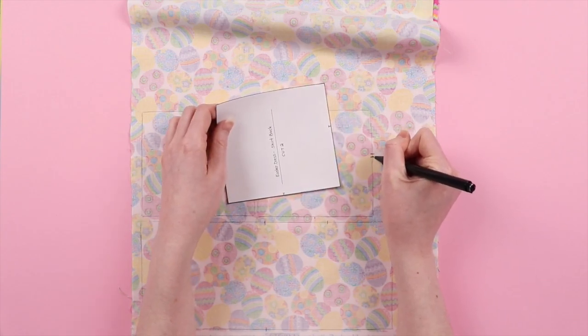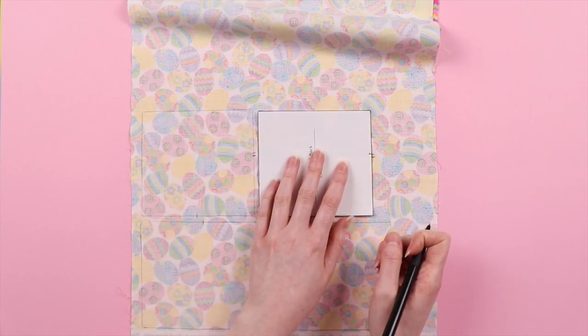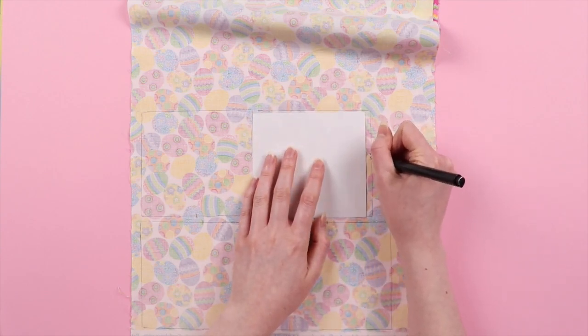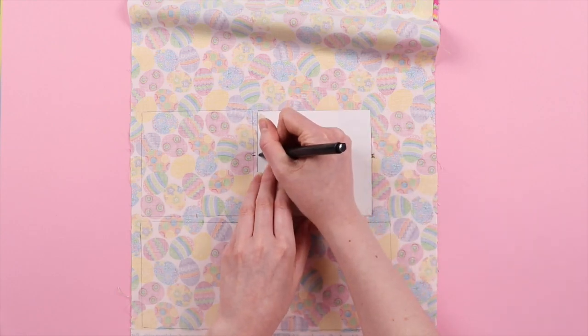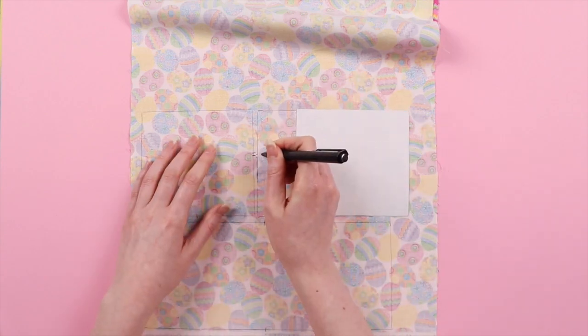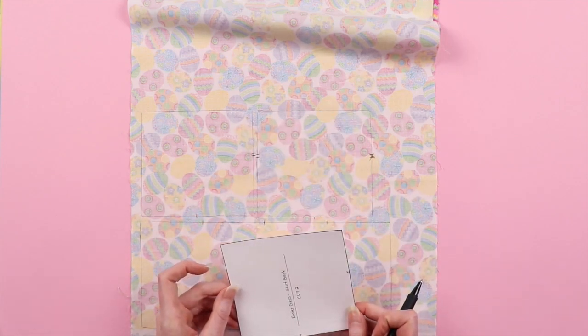Here is where I realized I was making a mistake. I've marked all the pattern pieces with how many of them you need to cut out. When your pattern says to cut two, you want the pieces to mirror each other — unless otherwise stated — because you need a right and a left side. So I crossed out the center back notch, flipped the piece, and marked the notches on the appropriate side. Because the seam allowance we're working with is so small — about a quarter of an inch — we're just going to draw the notches on rather than snipping.